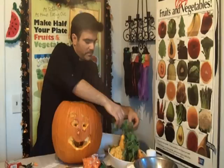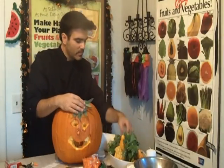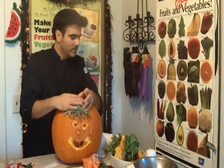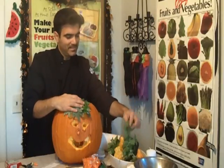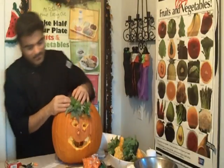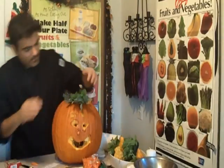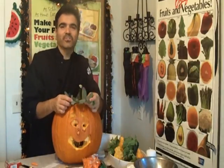And maybe put some herbs as the hair. Take some of the herbs that you have — I've got some sage here. Just giving you some ideas. Putting the top like this, giving it a little bit of character — there are a lot of different things you can do.